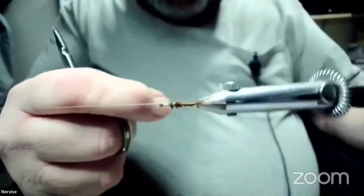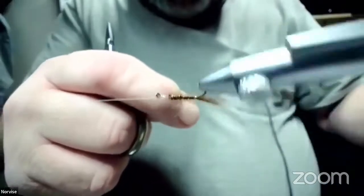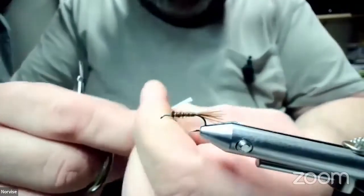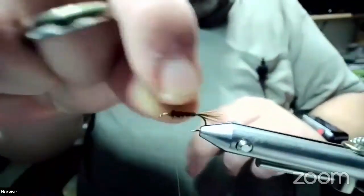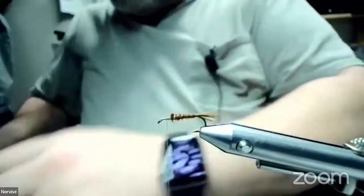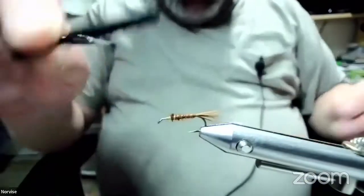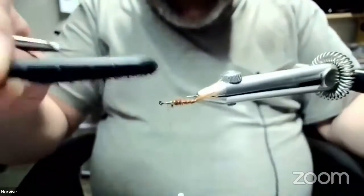We're going to wrap our wire through there. I like to give it a couple extra wraps at the end just to make sure it stays secure. Get that wrap down. Randy says, 'Who taught you how to hold your scissors?' Actually nobody did — it's just how I hold them. And then I've got a little brush and I'm going to brush out the marabou a little bit.